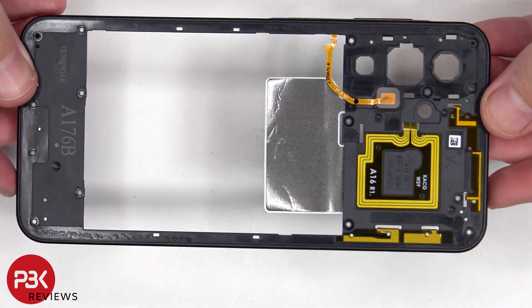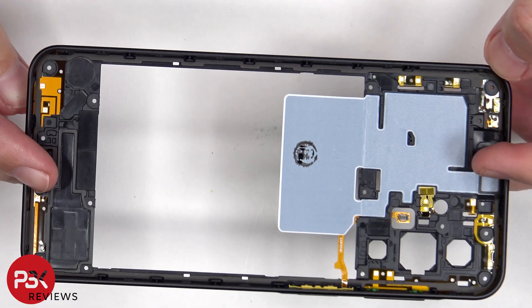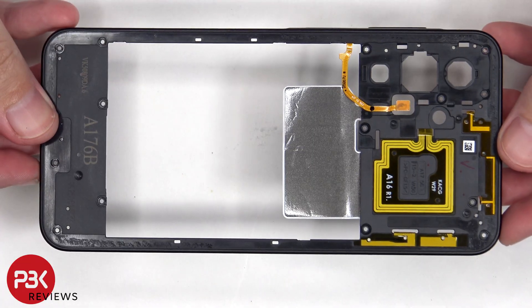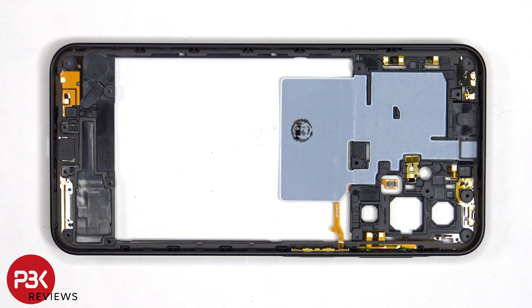Looking at the back housing, it's also made of plastic. We can see antenna flex cables as well as the NFC antenna. On the other side, we see additional antenna flex cables around the border as well as graphite film to help transfer heat.